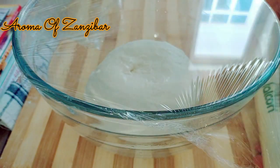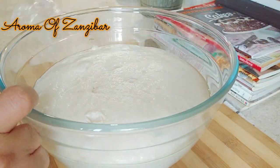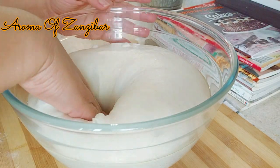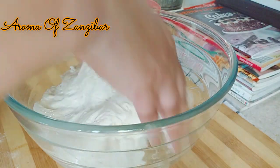Then we're just going to cover it and let it sit for about an hour or so until the dough doubles in volume. Mine took about an hour and now we're ready.